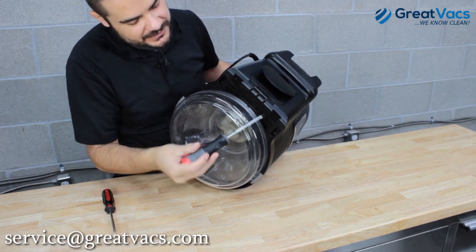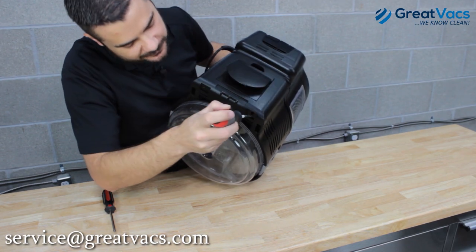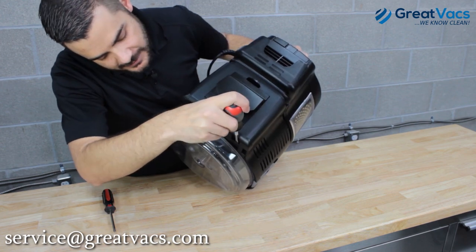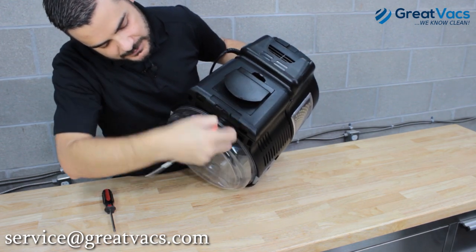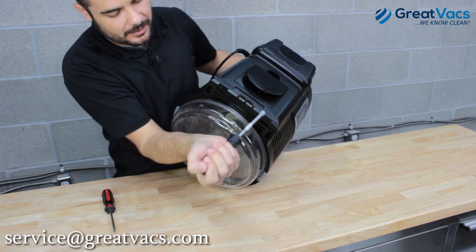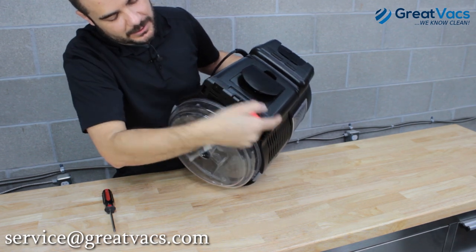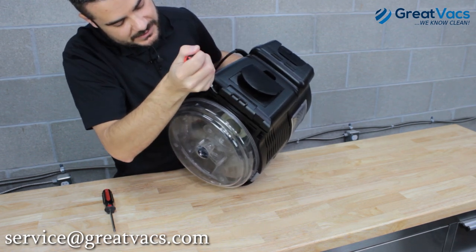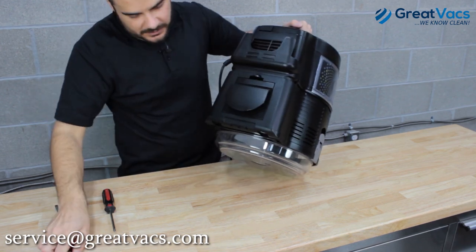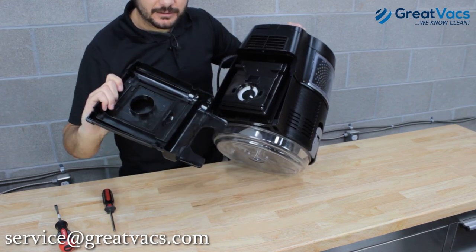Once the wheel dolly is removed, you can see it just fine — you've got a tab here and here. Take your flat head screwdriver, push it down into that little groove, and pry it up and the plate pops out of place. Do the same thing on the other side. Once both tabs are loose, simply pop the back plate off.